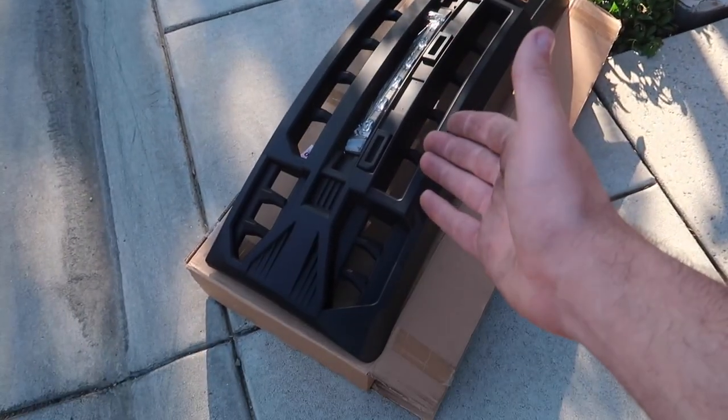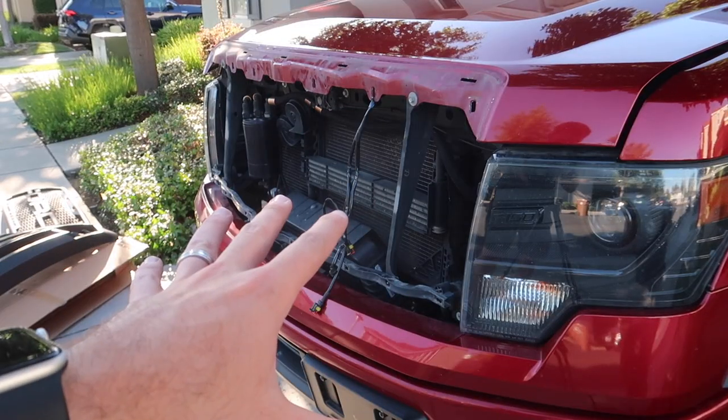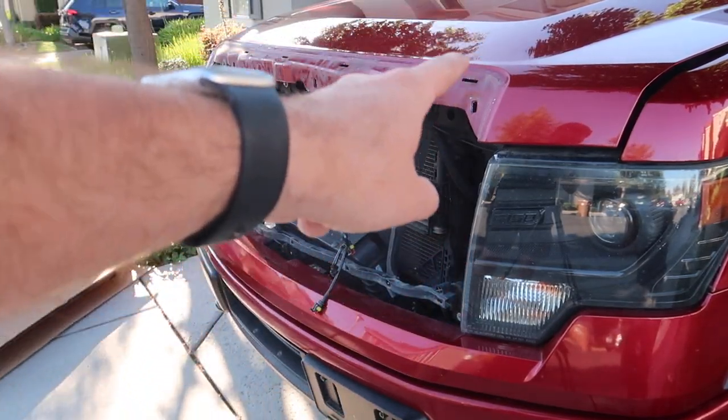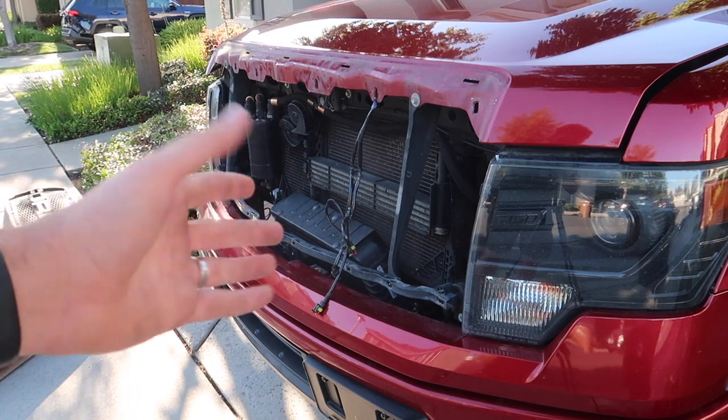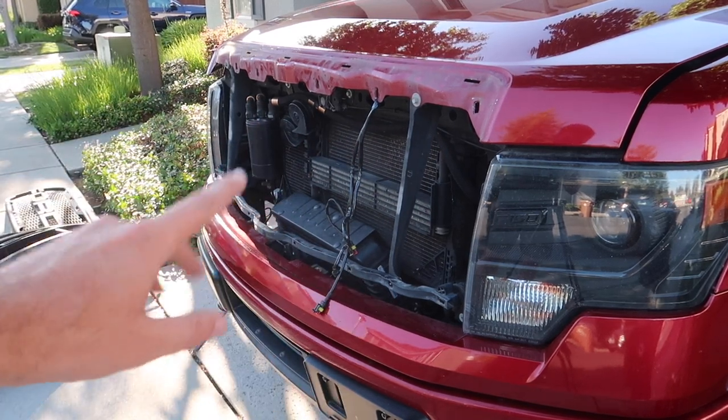Now that we have that one removed, you can go ahead and install the new grille. That's pretty much the reverse order — you just pop in all the tabs on the top, screw in all the screws from the back, and then once you have the thing up, you can screw in the bottom six as well.